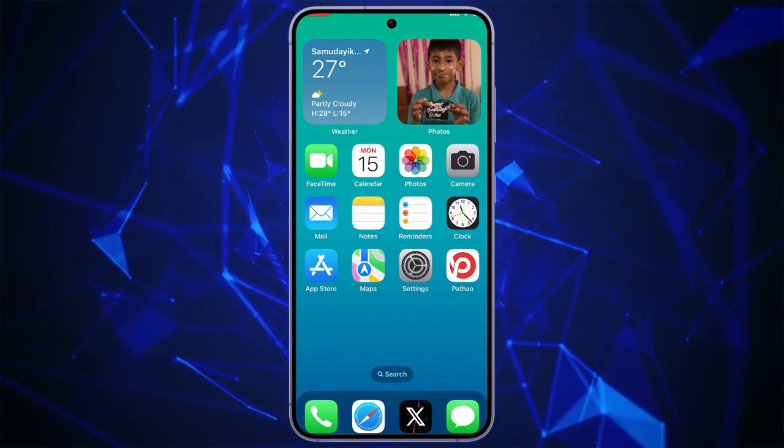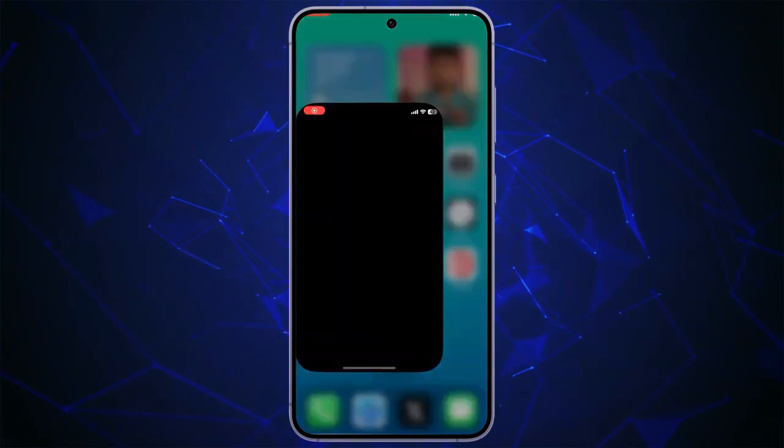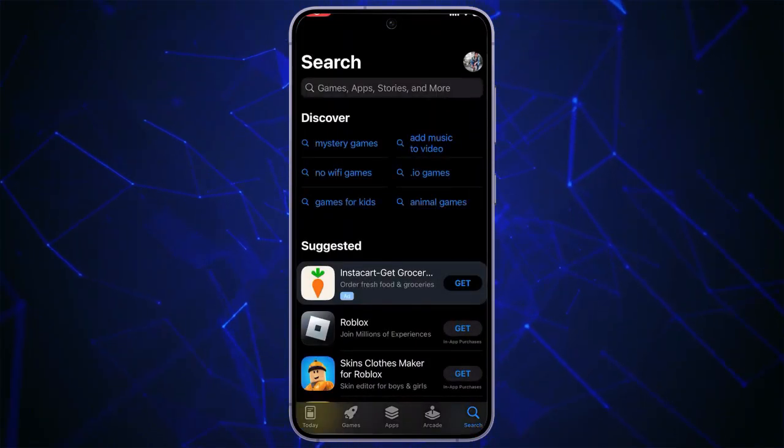First of all, make sure your device is connected to the internet. Grab your iPhone or iPad and head towards the App Store, which is a familiar blue icon app.